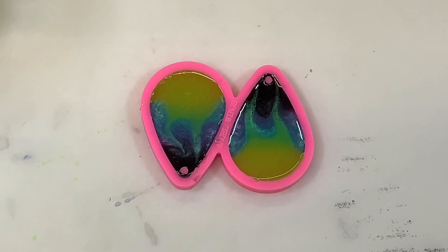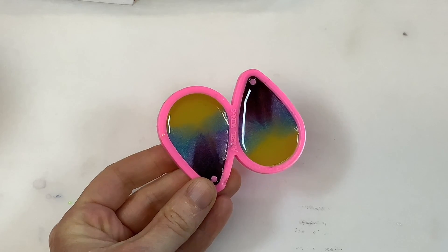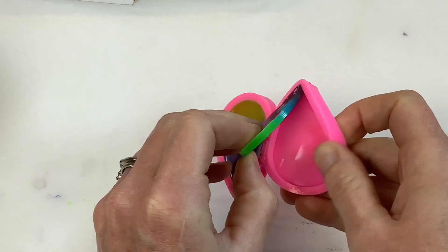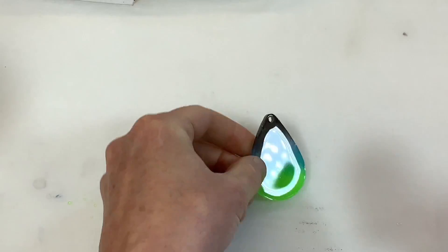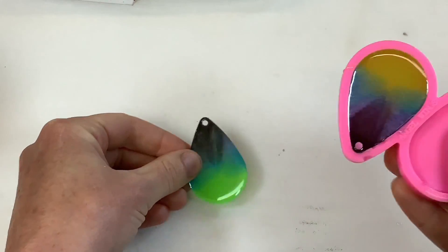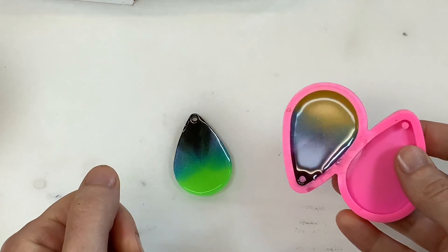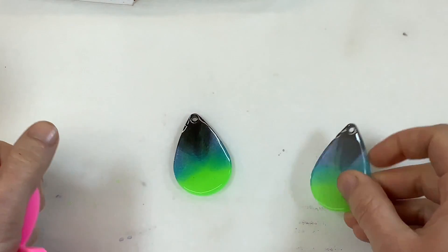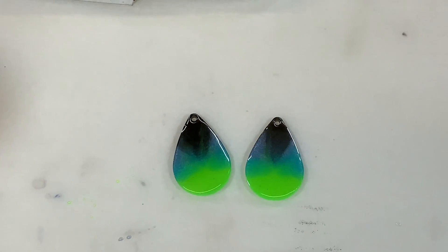Because this is a two-part resin, this now has to sit for 24 hours before we do the next layer. Now that it's cured we're going to pop these out of the mold. The green looks more green now — it looked kind of orangish because the mold is pink behind there, but it's nice bright green. Now comes the painting part.